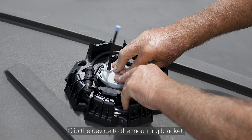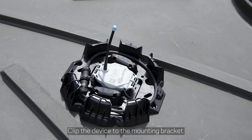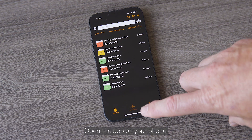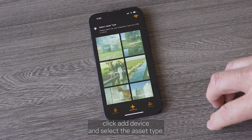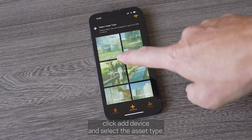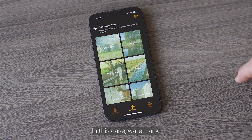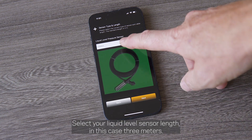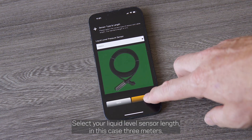Click the device to the mounting bracket. Open the app on your phone, click add device, and select the asset type — in this case, water tank. Select your liquid level sensor length — in this case, 3m.